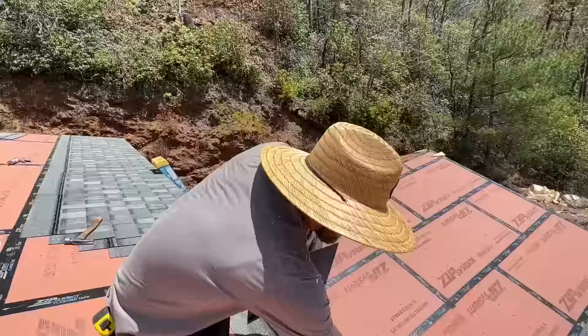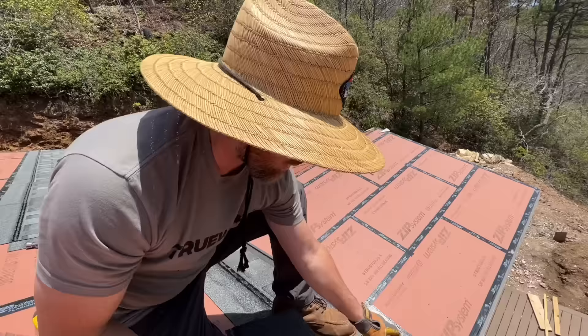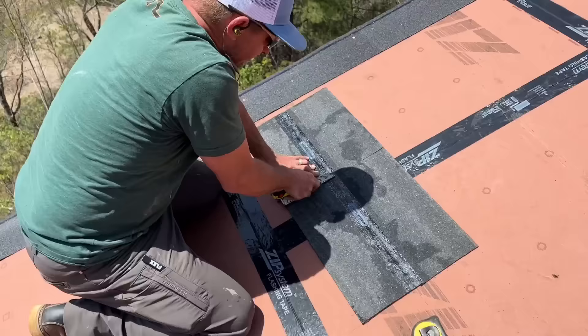Pro tip on these first few rows: watch out for nails in your starter row — we're putting five nails in 36-inch pieces on 42-inch courses, so eventually a nail will line up with a joint. Just take another piece of starter, center it on that nail, and cover it up — no leak path. Also, I have a pet peeve about nail placement near the rake end of the roof on the gable end. If you're in a hurry and shoot too close to the edge, your nail will pop out the bottom of the drip edge. Stay about two and a half inches back from the edge.